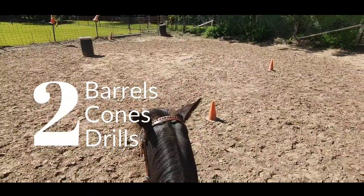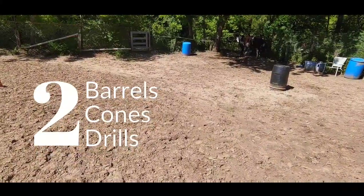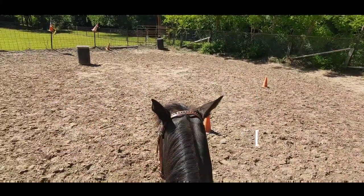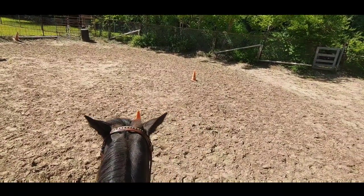Hello everybody, and today we are doing a two barrel and two cone drill. Our barrels are set approximately 90 feet apart and our cones are about 20 feet apart.